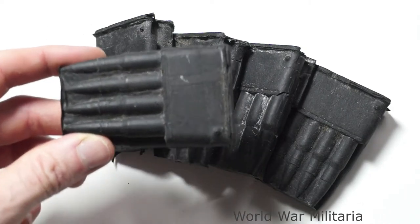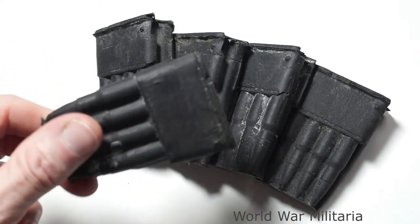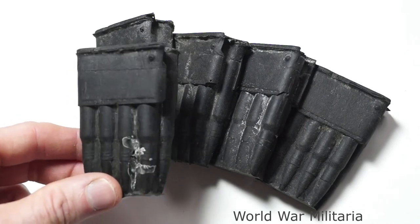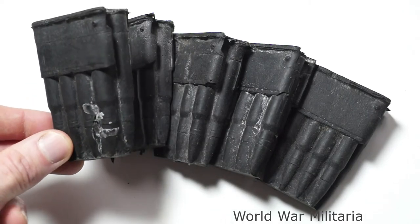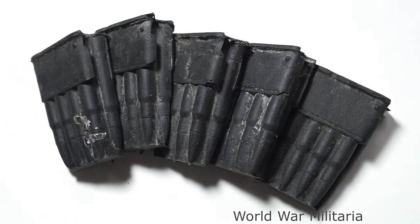Just a simple pouch filler for your military display, or if you have a film prop display of a uniform, they'll be correct for that as well. So that's an M-block with rounds — rubber film prop.